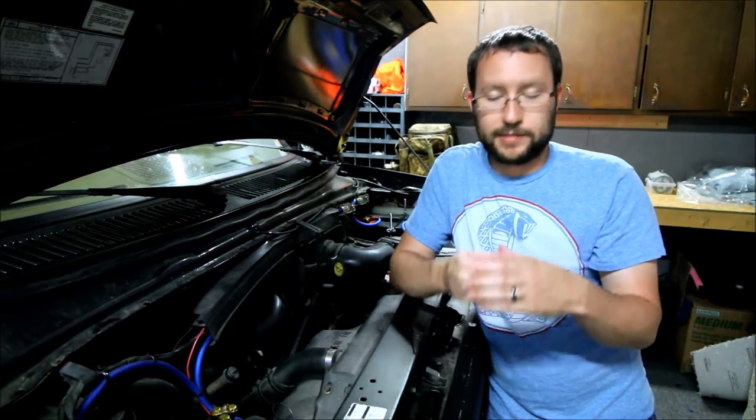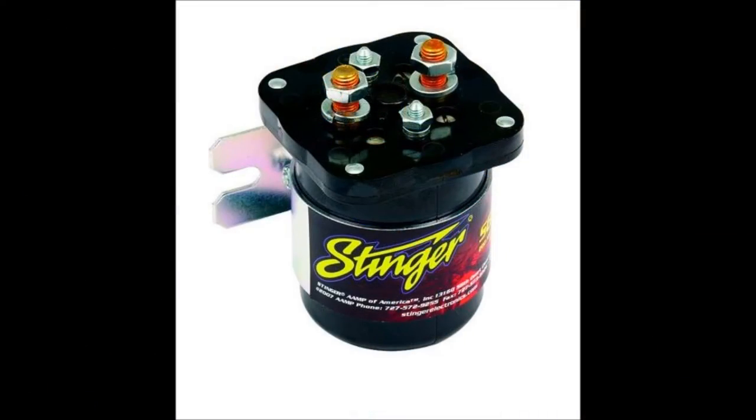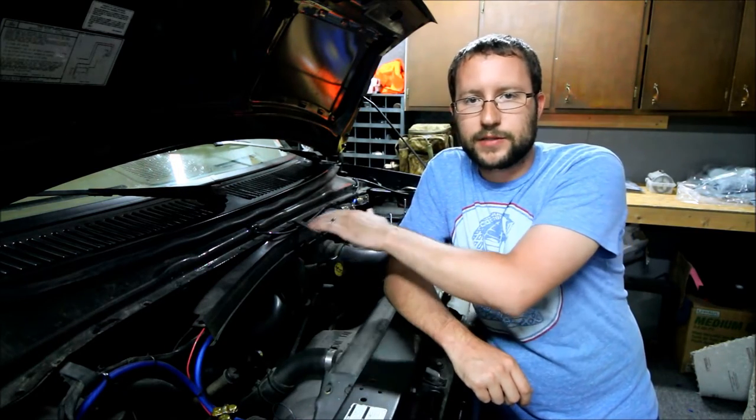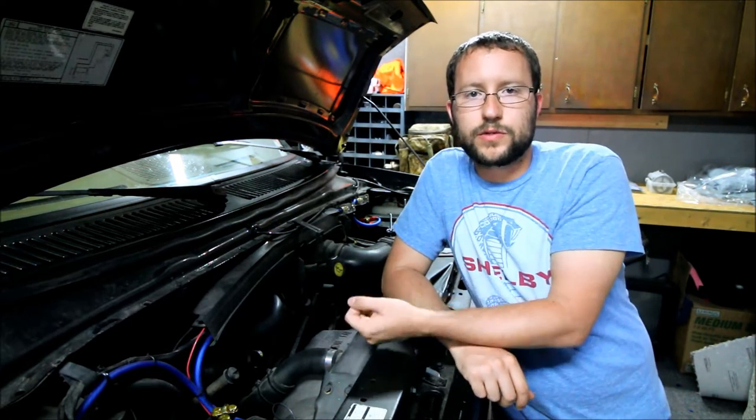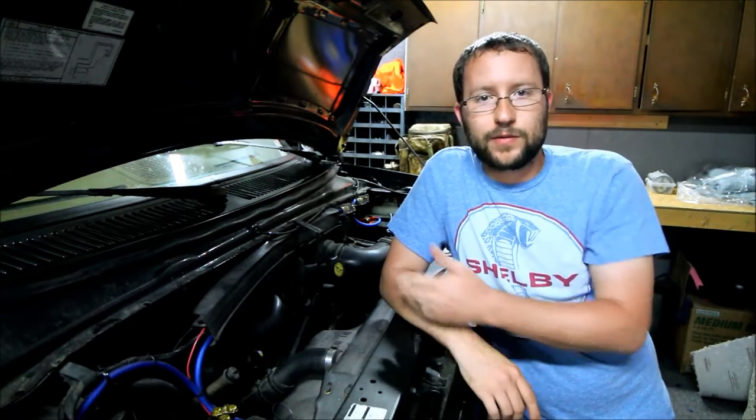The next thing I have under here is a Stinger 200 battery isolator. Basically, what that does is when your alternator charges your starting battery and it's full, it allows the power to go over to your auxiliary battery. The important thing is that it isolates that battery when you turn your ignition off — the solenoid moves and breaks that connection. So you can run all your power in the van, and even if you run your auxiliary battery down, you'll have enough juice to start your engine.